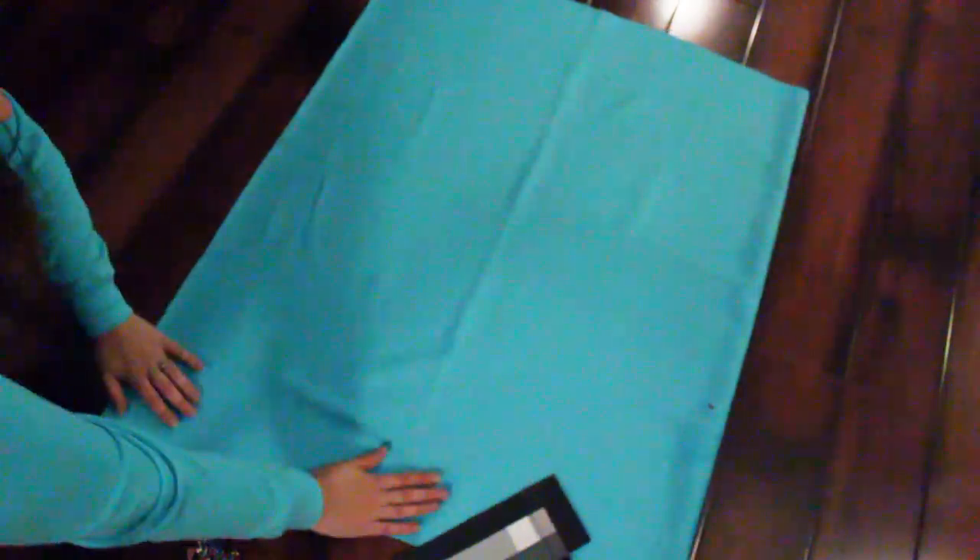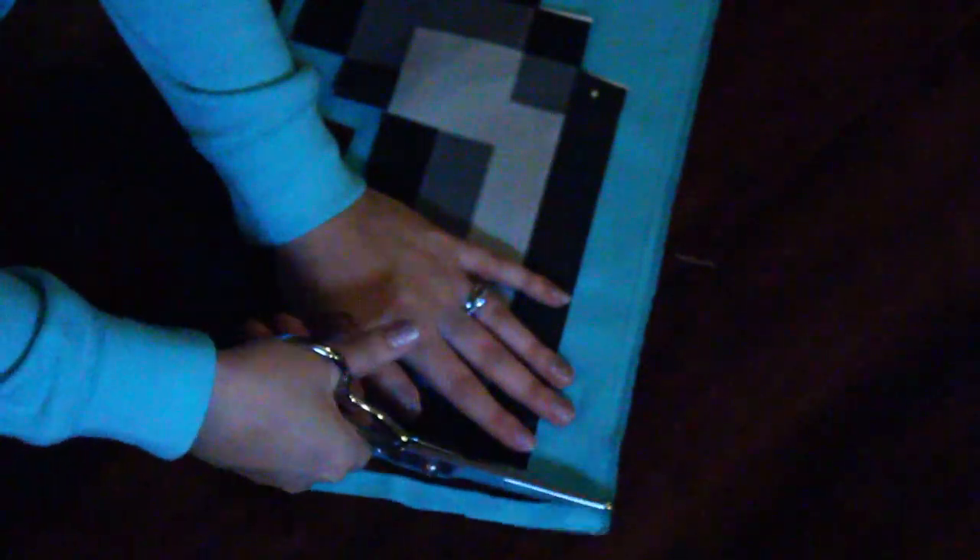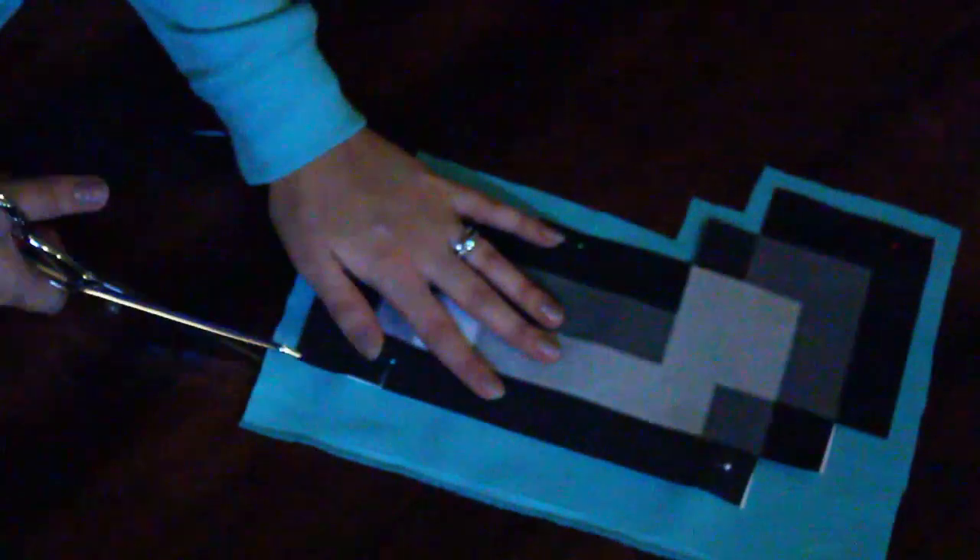Fold your fabric so that when you cut out the pattern, you will have two pieces. I pinned down the pattern on the fabric to make it easier to cut out. When you cut out your pattern, make sure to leave a quarter of an inch on each edge, because when you sew the boot together it will shrink in size.